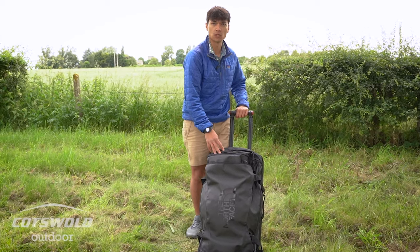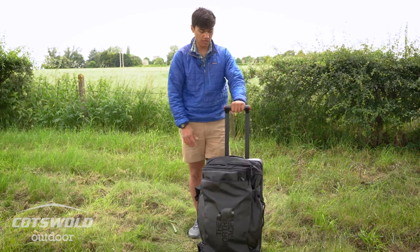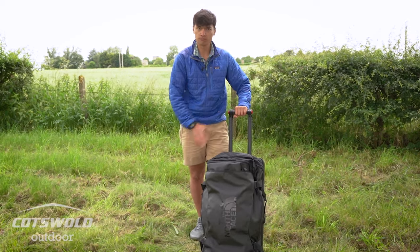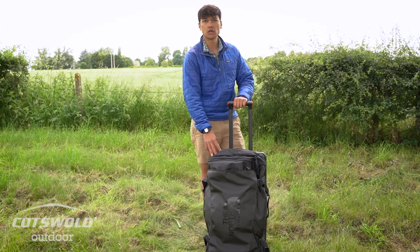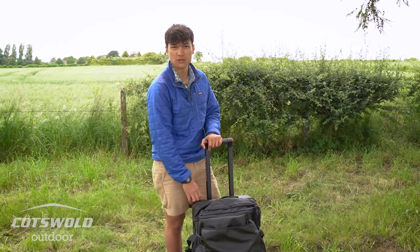This is an 80-liter capacity luggage bag, and if you fill it up with 80 liters of clothing and kit you'll end up with a very heavy bag, so you need a really durable burly handle to control it. Empty, this weighs four and a half kilos, which gives you an idea of how durable it is and the quality of materials used.